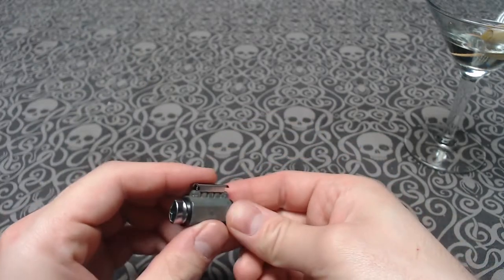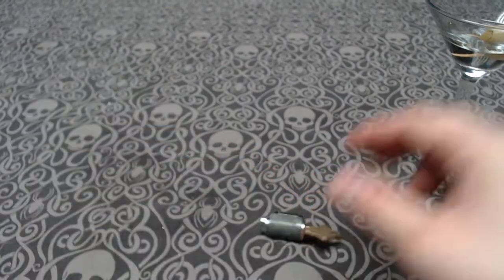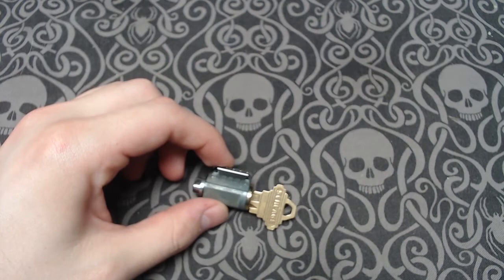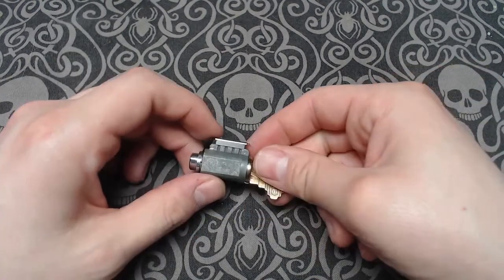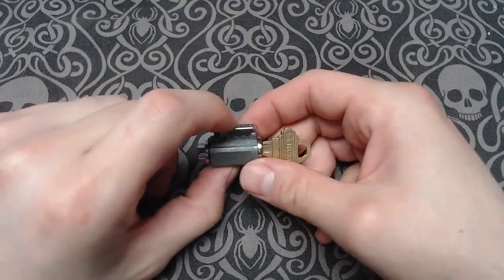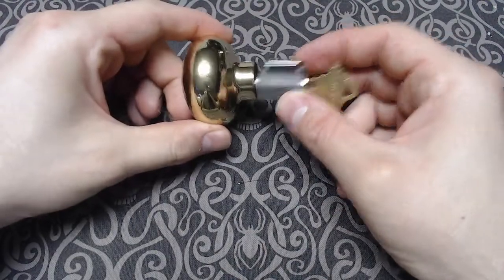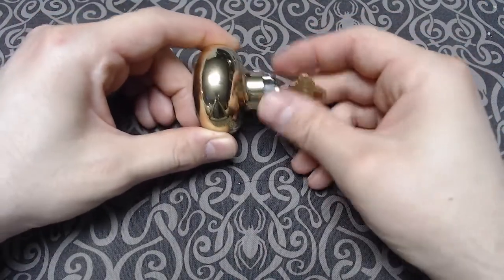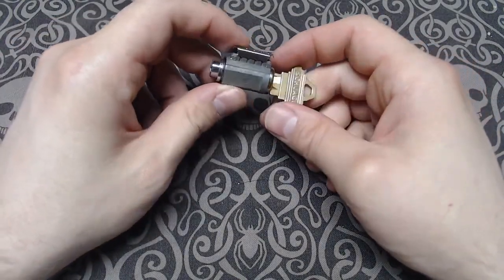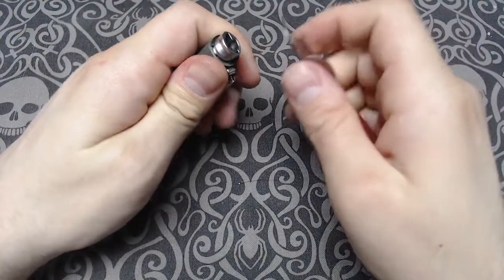Now let's see. I do have the key, so that'll make things a little easier. So what makes this F-Series special? It looks like a fairly normal cylinder except you might notice that the Bible is a little strange — and in fact it compresses down, and that's what allows it to actually fit in the doorknob. It's a pretty clever little mechanism, but it does make picking it a little bit more difficult, and not in a good way.